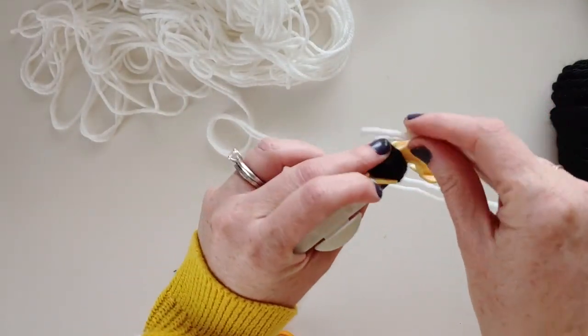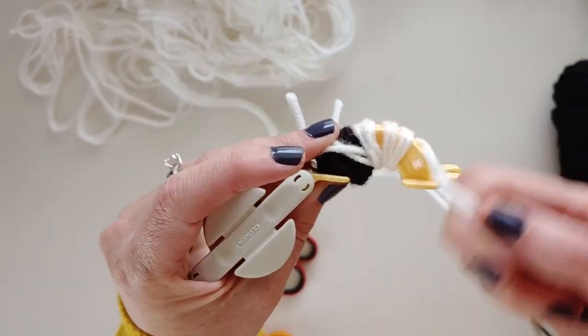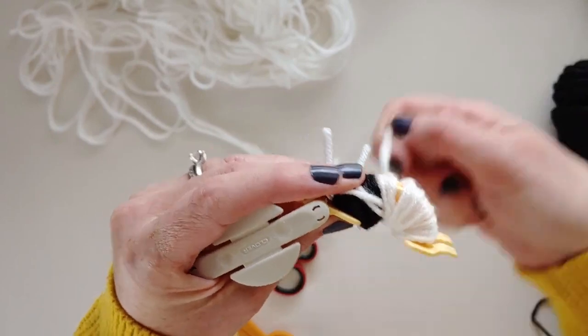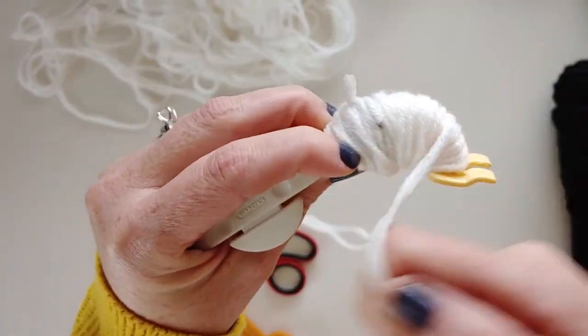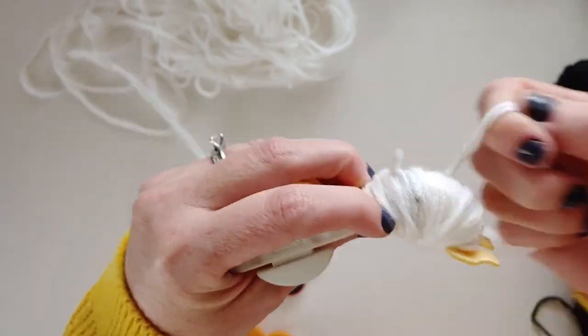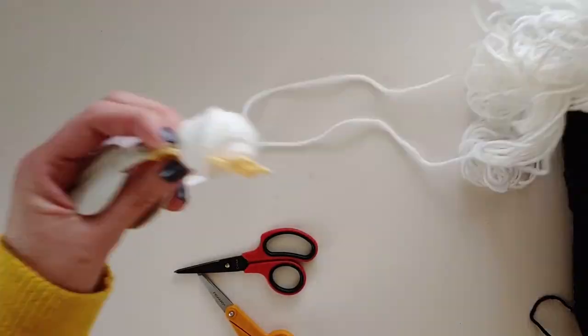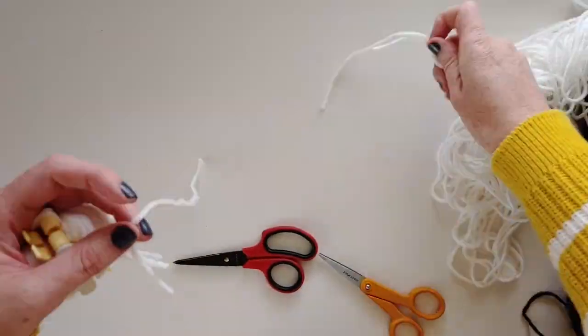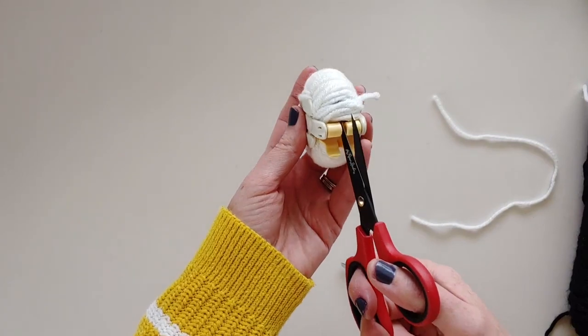The white is just going to cover all the rest of the pom-pom, including going back over the black yarn that we just put on the pom-pom maker. So we're just going to keep going and wrapping up this whole thing.